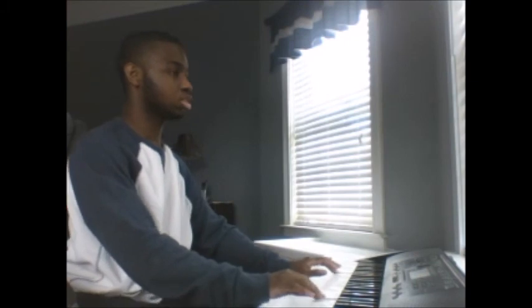And there we go everyone. Those are all of the strings and orchestra on the Casio CTK2000. Next we're going to do the ensembles, so I'll see you guys then.